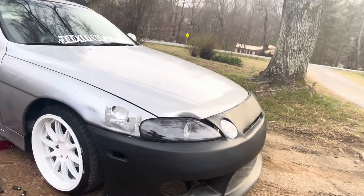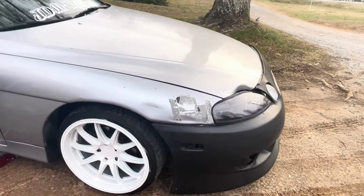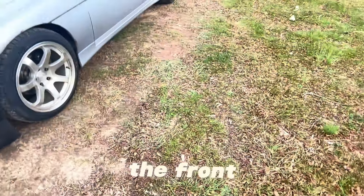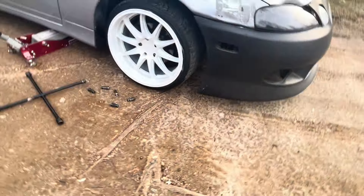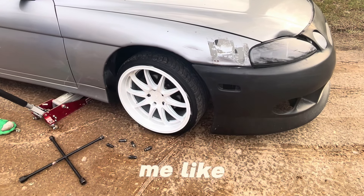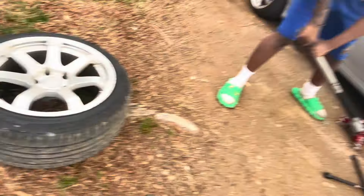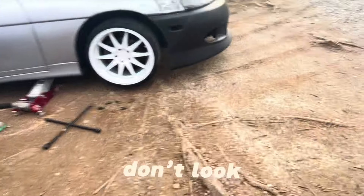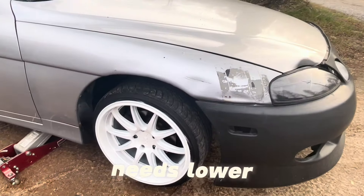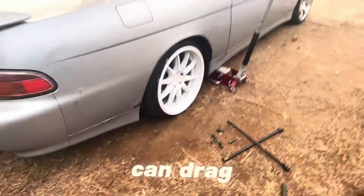Try it on the back, because your front is way higher than your back — there's more gap in the front. 215/35 or 40 on 18s versus them 17s. Give me like two weeks on a warm day. That just don't look bad on there, but it needs to go even lower. You can drag it and all that — it's definitely not gonna break.